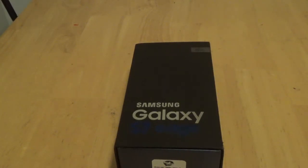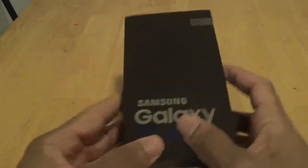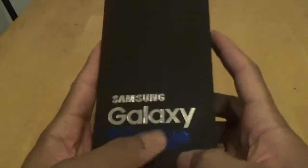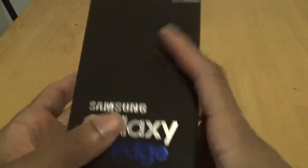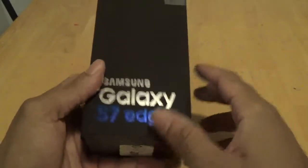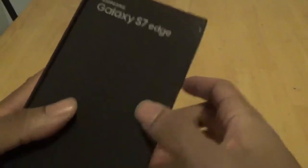Hey, what's up everybody, it's your boy Two Phones back again with another video. This video is about unboxing a Samsung Galaxy S7 Edge — this is the TextNow edition. This is the actual Samsung casing, as you can see — this is the Silver Titanium version, 32 gig model. Of course you can expand it with an SD card.